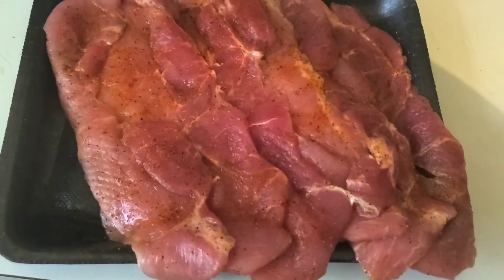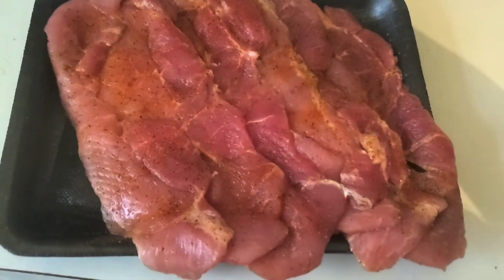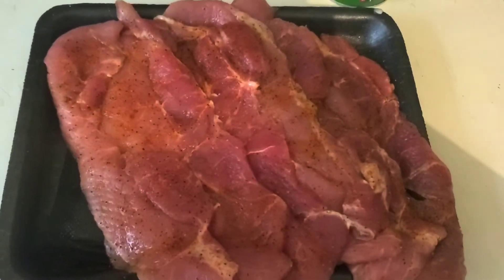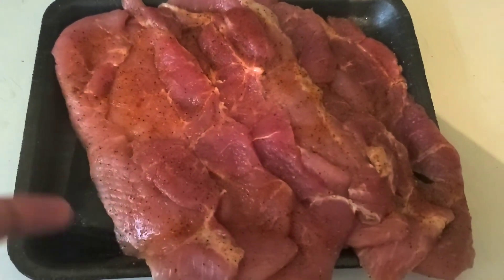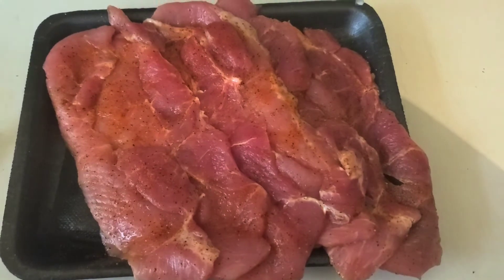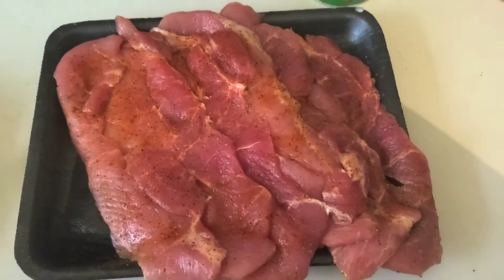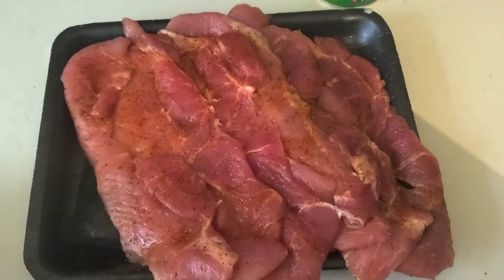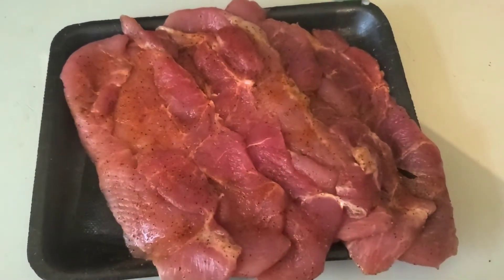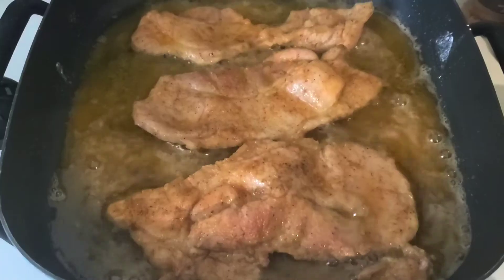My pork chops are seasoned. Sorry for the noise in the background — that's the air fryer, my husband is cooking his food. My camera cut off for a second there, but yes, I've seasoned my pork chops and I have my pasta cooking. I know that's a lot of bell pepper and onions, but trust me when I tell you, it's gonna turn out amazing. I'll be back when everything is just about cooked to show you the finished product.